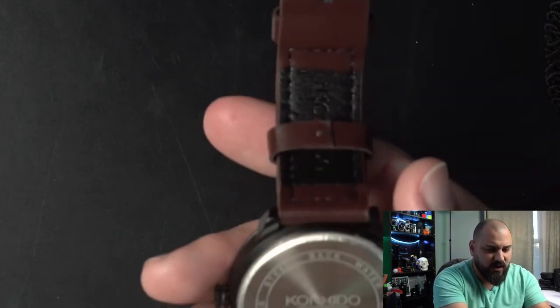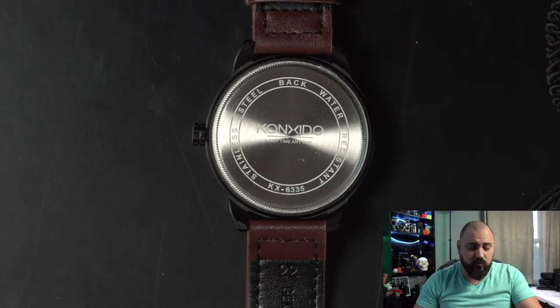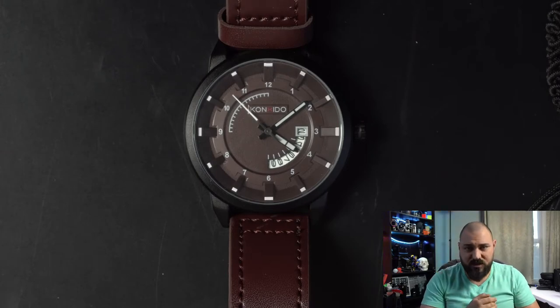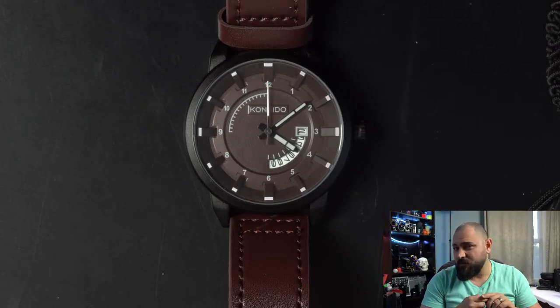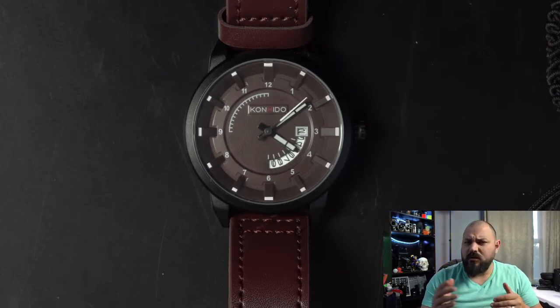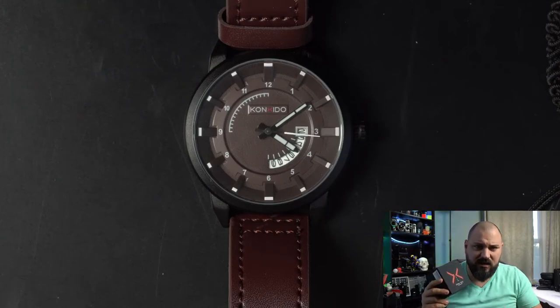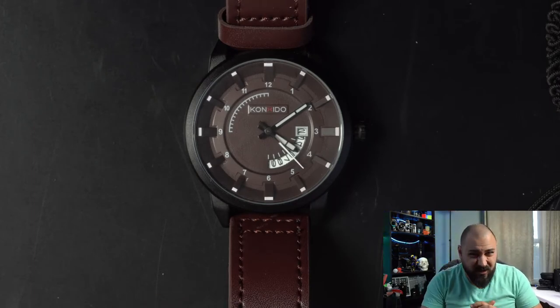Turning the watch over, it looks like a twist-off back but it's actually a pop-up back. It says water resistant. In doing research on this watch I could not find a website for this company, no real details anywhere. Everything I looked up brings up Asian websites or Amazon — it seems like a product made mainly for Amazon. All watches from this brand run about $29.99 to $30, so you're only buying this watch for its looks.